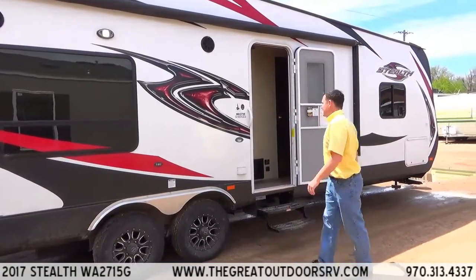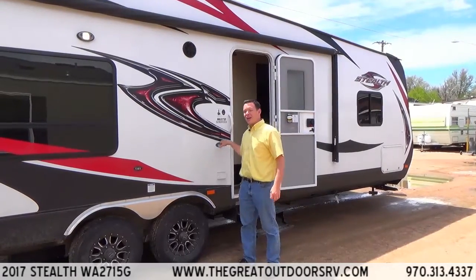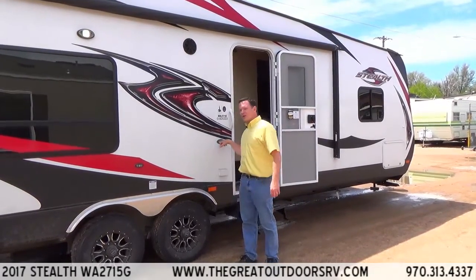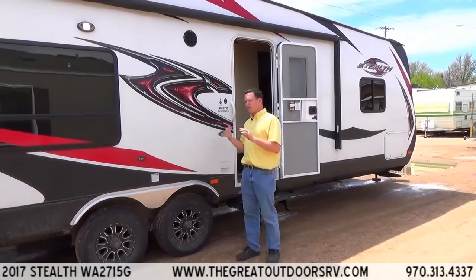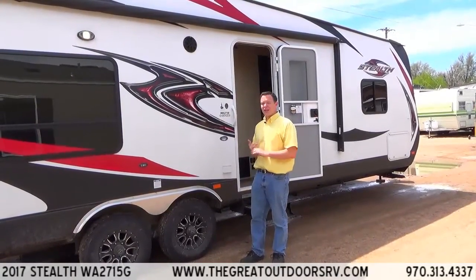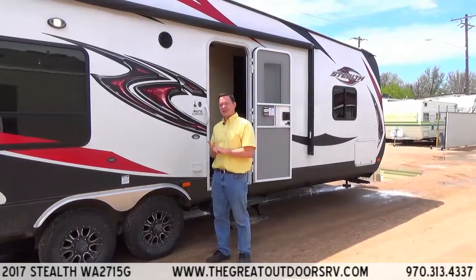Aluminum rims, as you can see. This also has the Arctic package option built into it. A few things that includes: one, the Aluma foil insulation; two, an enclosed underbelly; and three, 12-volt heat pads on the tanks themselves.